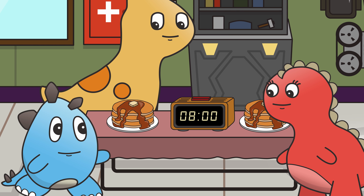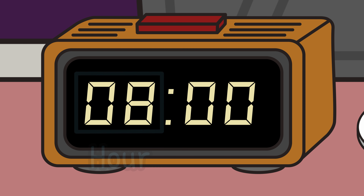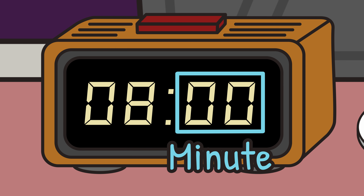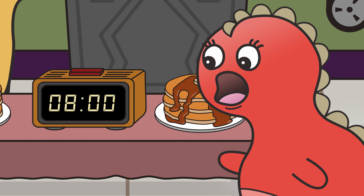This is a digital clock. This part of the clock tells you the hour, and the hour is 8. And this part of the clock tells you the minute. Zero zero means zero minutes. So it's eight hours and zero minutes, which makes it eight o'clock.